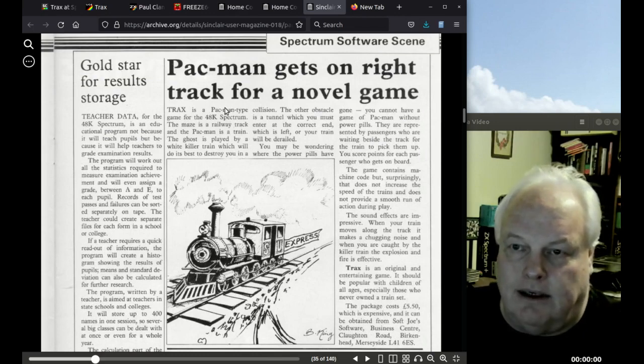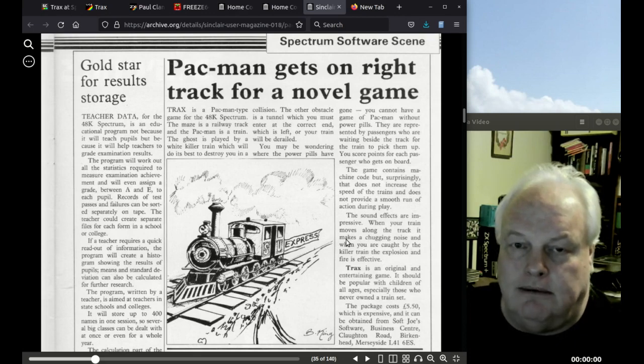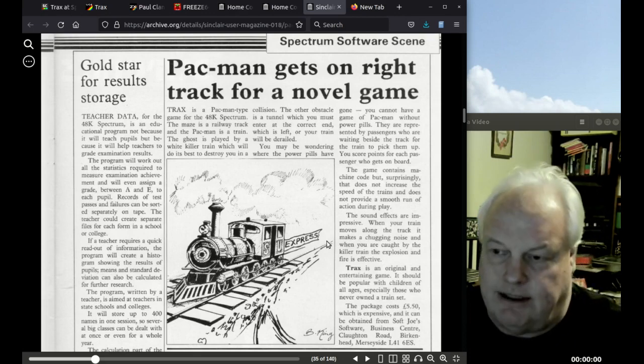Sinclair User magazine gives a bit of coverage in September 1983: 'Pac-Man gets on right track for a novel game' — they quite liked it. 'Tracks: original, entertaining game, should be popular with children of all ages.' The package cost £5.50, which they thought was expensive — £4.95 was fairly common. So that's what the game is.